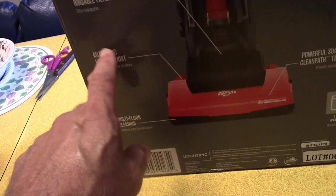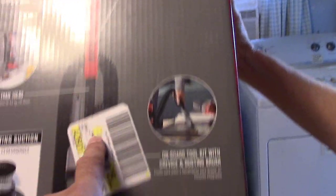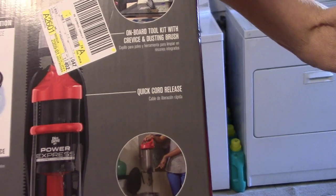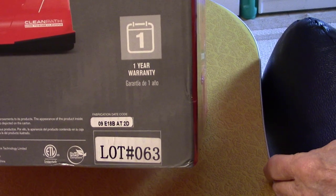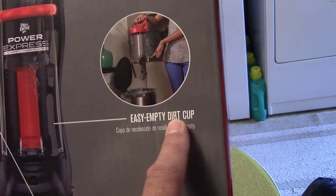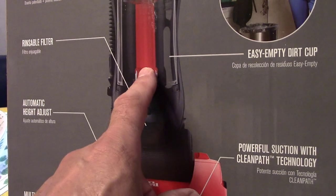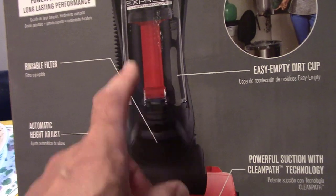Multi-floor cleaning — hard floor or carpets. Easy assembly, you got to put it together. Onboard tool kit: crevice device and dusting brush. Quick cord release. Easy empty dirt cup — the dirt goes in there and you empty it out. There's no bags, you don't have to buy bags. That's just nasty keeping the same dirt in a bag for a month or more. So every time you use it, you can empty it.